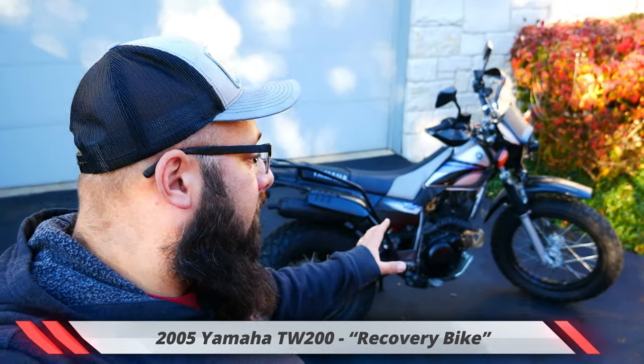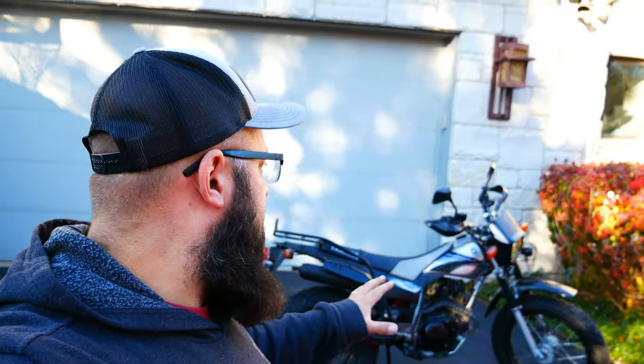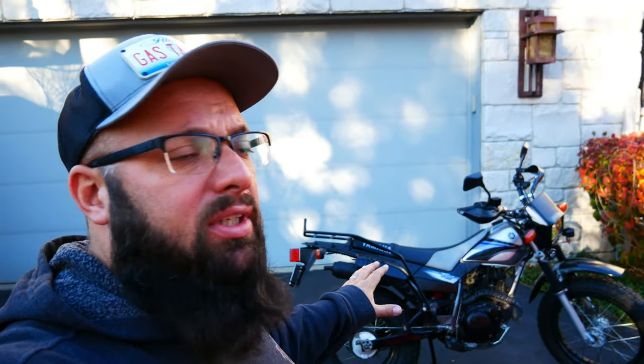First, I'm going to start off with my 2005 TW200. I recently just finished a video build series on this — about seven videos — covering upgrades like replacing the shocks, the springs, the handlebars, putting some extra luggage storage on there, oil change, and all that fun stuff. The reason for the TW200 is because this is actually going to be my recovery bike for if and when I get myself into trouble and get stuck.